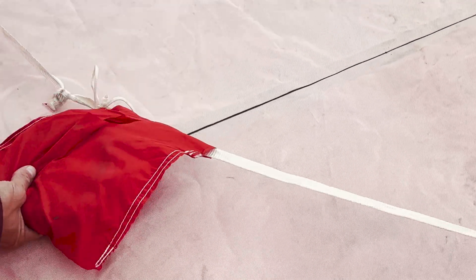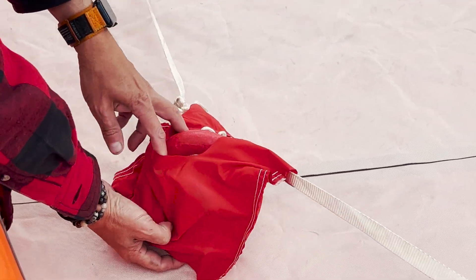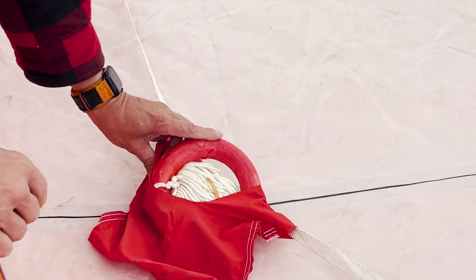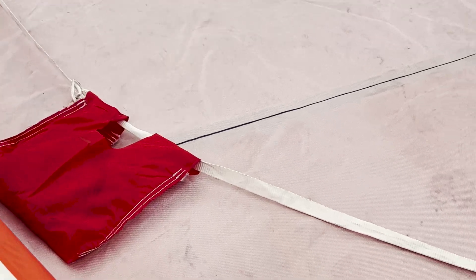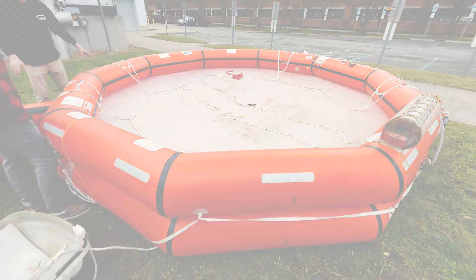Oh yeah, we got another little ring. Same thing as the other side, but there might be a knife in there too. It's a little life ring to toss somebody, or something to go over a cleat. You deploy this beside the ship and then everybody's supposed to climb into it.